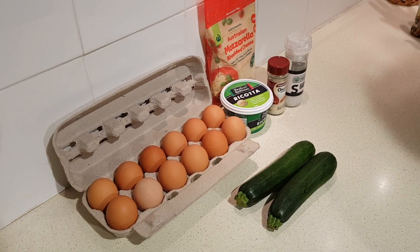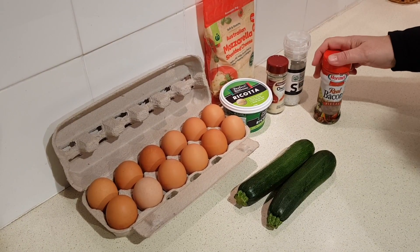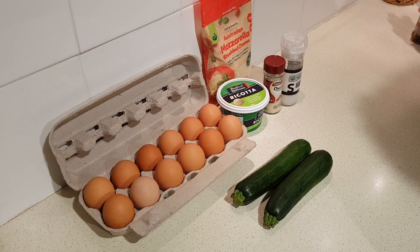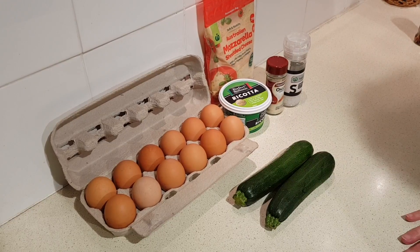Then optionally, because I have them on hand, I'm going to throw in a half a cup of bacon bits. You could use diced ham or something like that, but you can also omit that — the original recipe just calls for the ingredients listed.